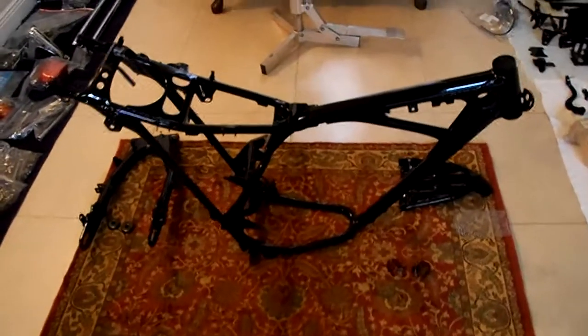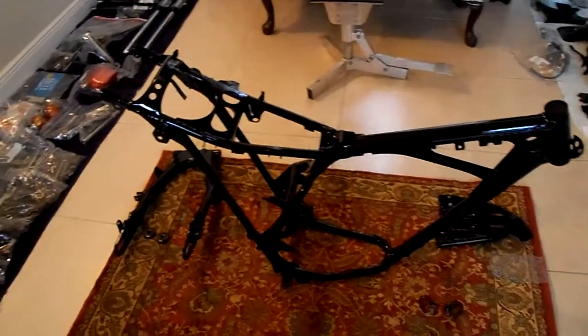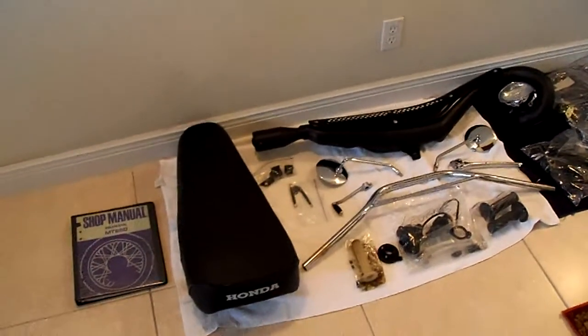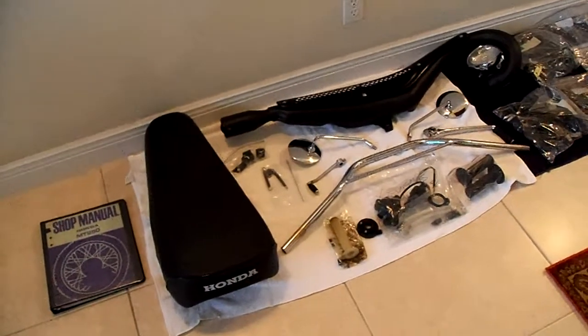Here's the frame. Start working on the frame first with the engine on the frame. Everything has been cleaned, polished, painted.